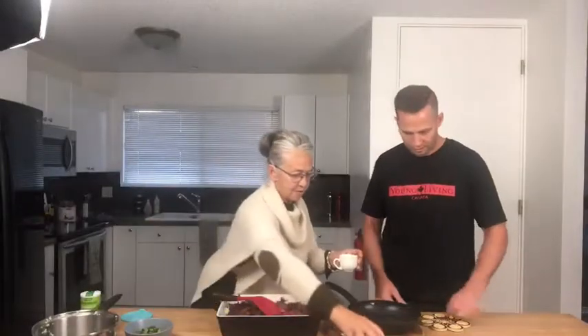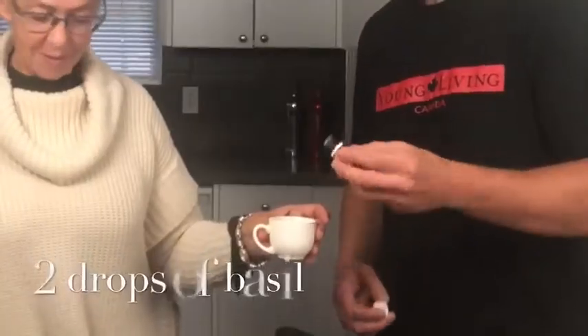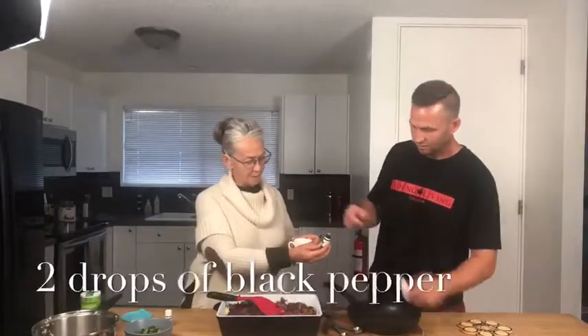Carla, would you like to put the essential oils in? So when we're doing the essential oils, we always put the essential oil into a liquid. So we're going to put in two drops of basil. Two drops. Two drops of the black pepper.